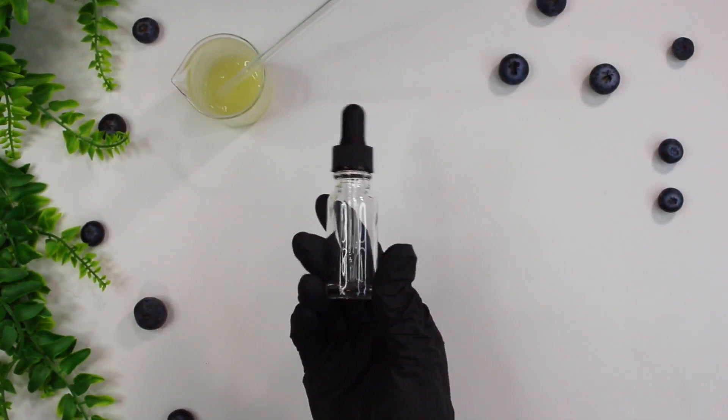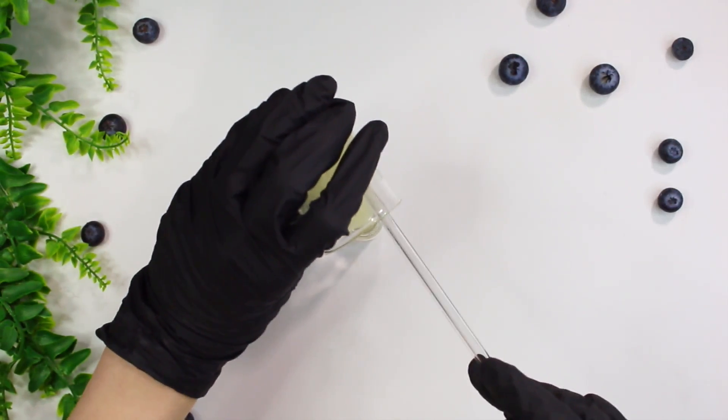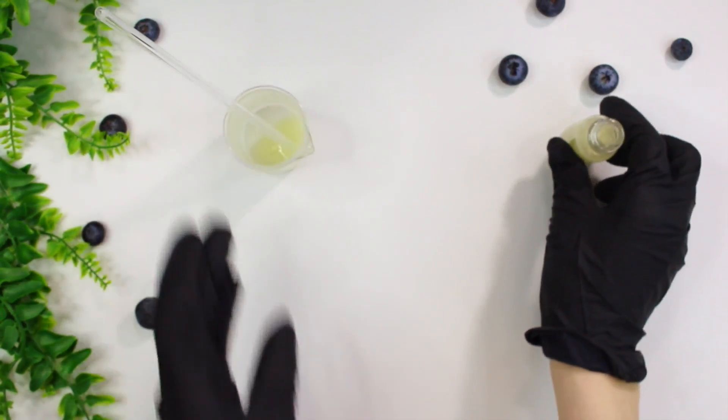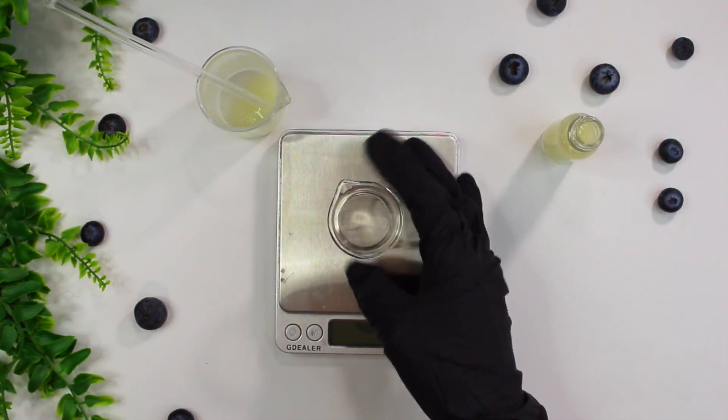Now it's time to package our serum. I'm using a half-ounce glass dropper bottle to store everything in. I have a little bit of serum leftover which is perfect because I wanted to test the pH.